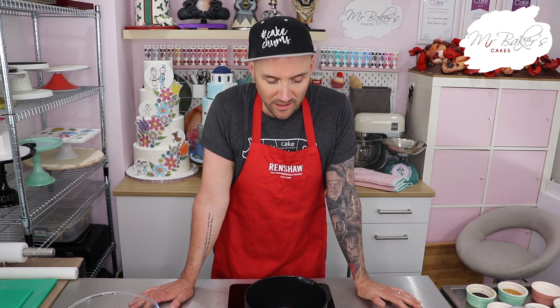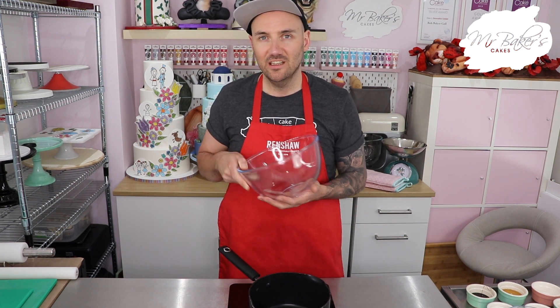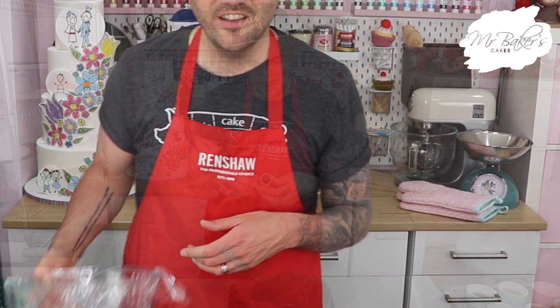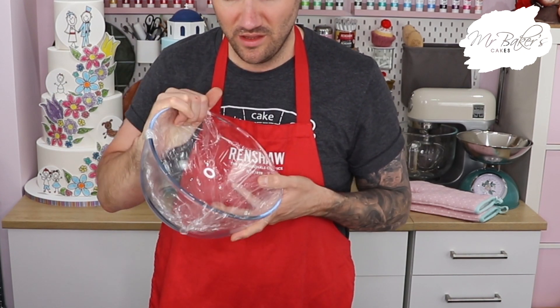Just like our chocolate brownies last week, gingerbread uses the melting method to mix all the ingredients together, so we're going to be using the hob again. Remember whenever we're working with something hot we need an adult to help us, so do make sure you have your adult nearby. Before we get started you're also going to need to line a large mixing bowl with some cling film - I'll explain why in a minute. It can be quite tricky but just take your time; it doesn't need to be super neat.